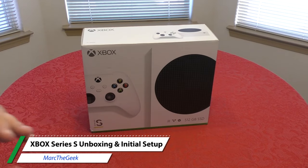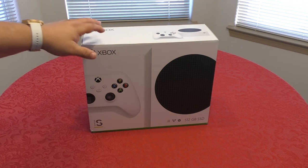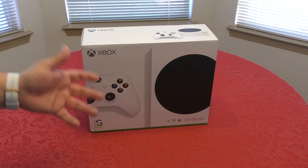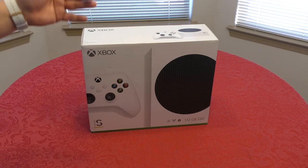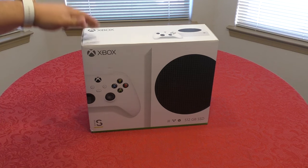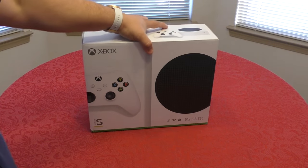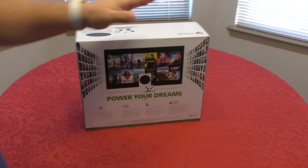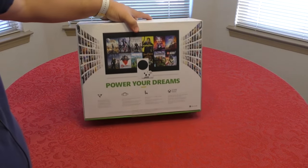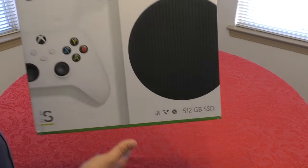Hey guys, I'm Arda Geek, finally here with the unboxing of the Xbox Series S, which is the one that I pre-ordered. This was supposed to get to me on November 10th when it was actually released, but for some reason it ended up in Mexico, got stuck over there, and I finally got it today — almost a week later. I'm a little bit worried if this thing is going to work or not, since it went through a whole bunch of stops getting here.